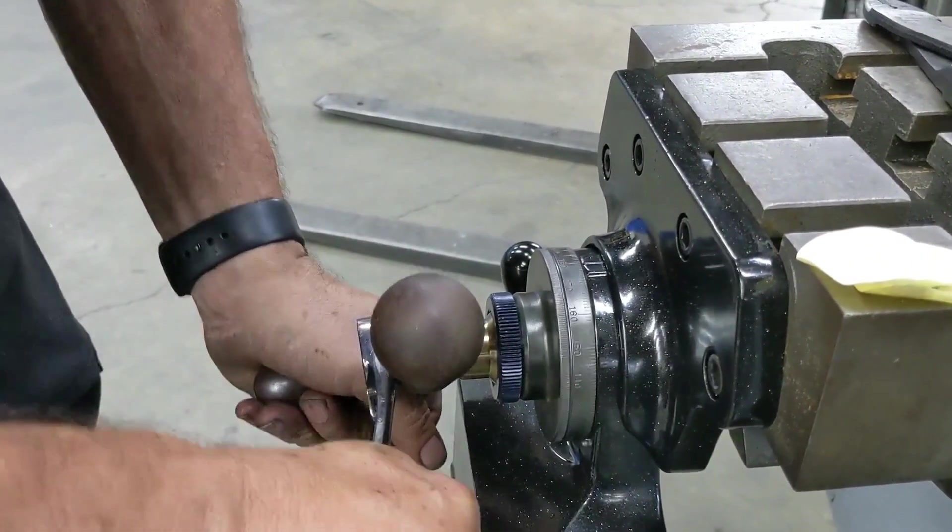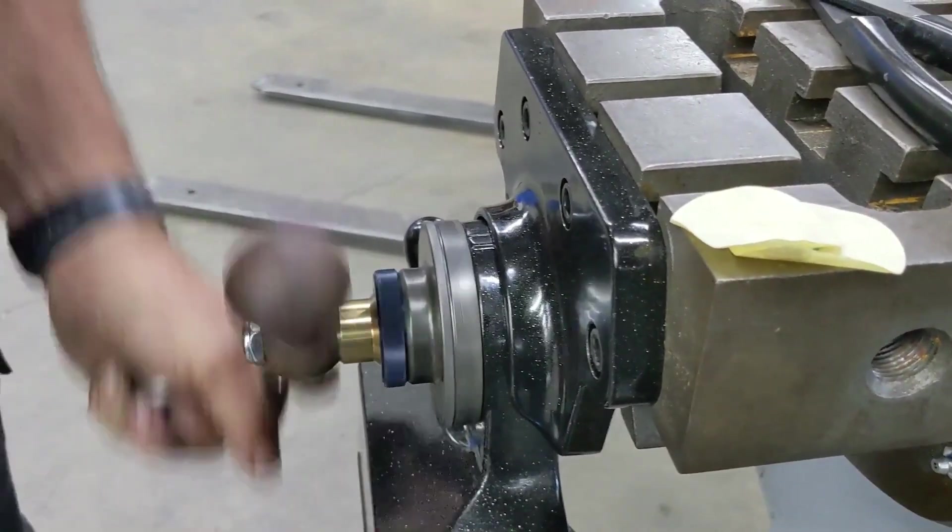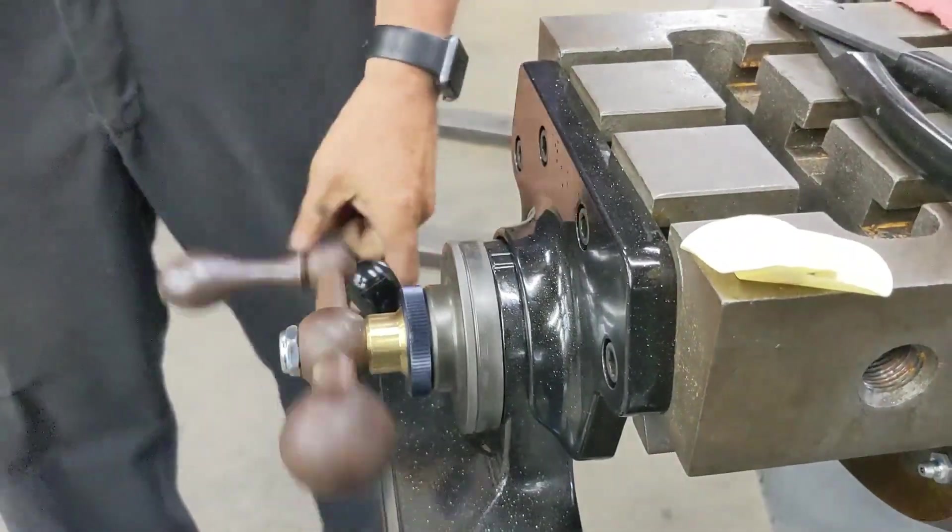Now as you tighten this thing down you may notice something changes — this one did not, this one's nice and smooth.